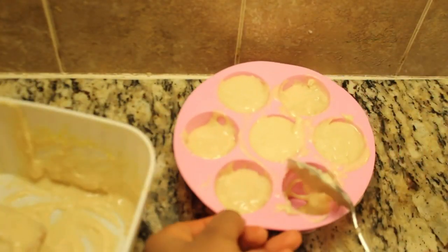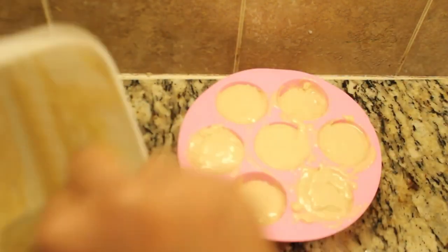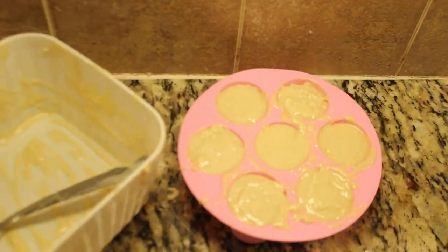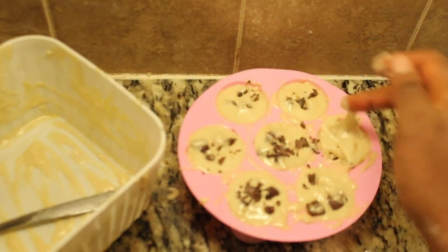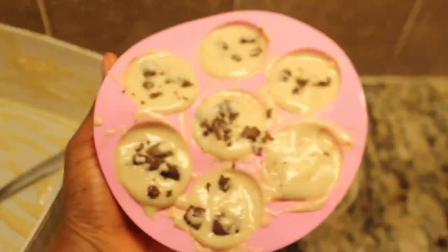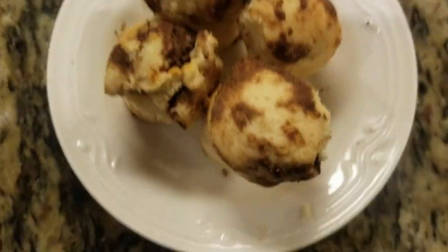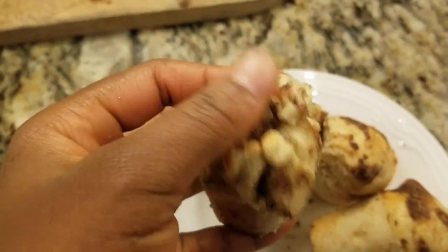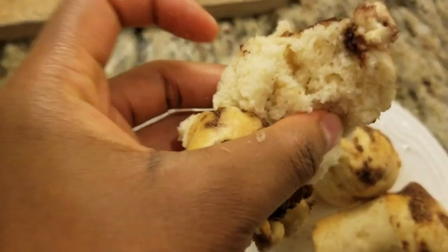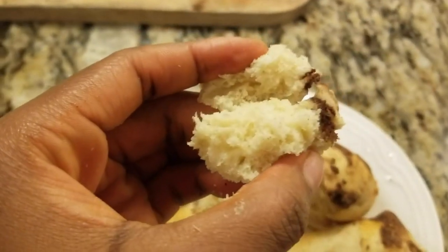I'm using a pink silicone muffin pan to hold the batter. It's essential to only fill the batter halfway — overfilling can lead to spillage, as I learned the hard way. I wanted to cook everything at once instead of making two batches, but it's a good reminder to prioritize caution. Now it's time to pop those muffins into the air fryer. They might not win any beauty contests, but believe me, they taste fantastic — my brother devoured them all on his own.